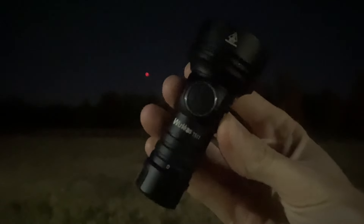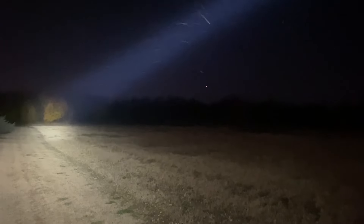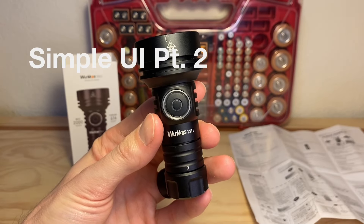Found a nice field with a tree line at the edge to check out the throw of the TS11. We're going to start on some low levels of output — I have it in its ramped user interface right now. There's a near tree line just to get an idea. I really like how you can tailor the level of output to your needs as you go. Let's see how far we can stretch this thing out — this is turbo, max output at 2000 lumens. All of that output is essentially going in one space, so the hot spot does get larger the farther out you go, but you're very clearly able to make out the silhouette of various trees at the edge of the field.